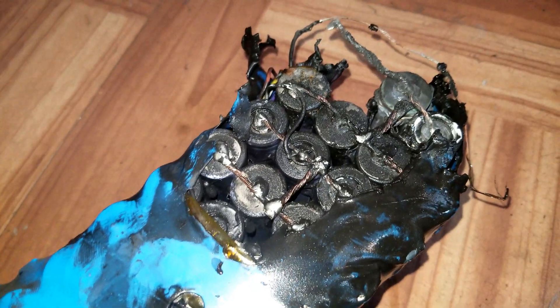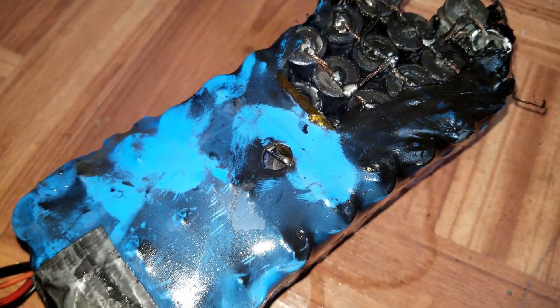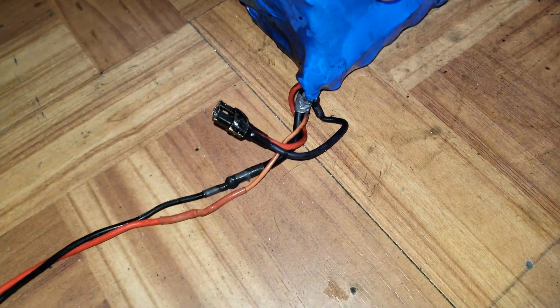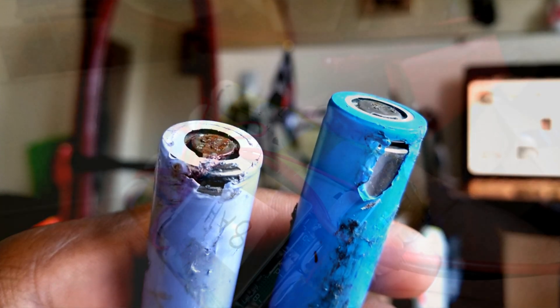Always take safety measures when working with 18650 batteries — in fact, all types of batteries — because they are a fire hazard if badly handled or wired. Check your individual cells for broken insulation and always use a BMS.